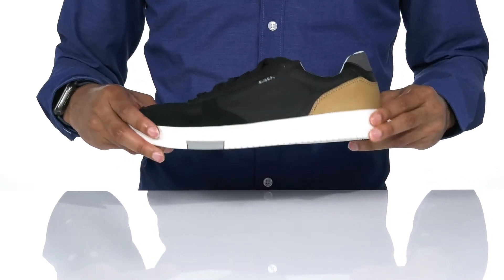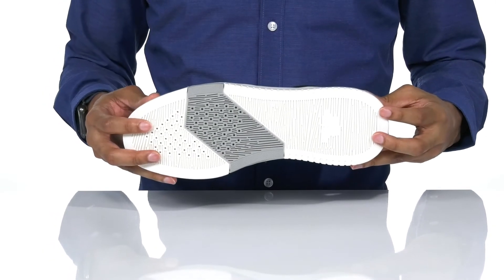The flexible midsole and a textured synthetic outsole.